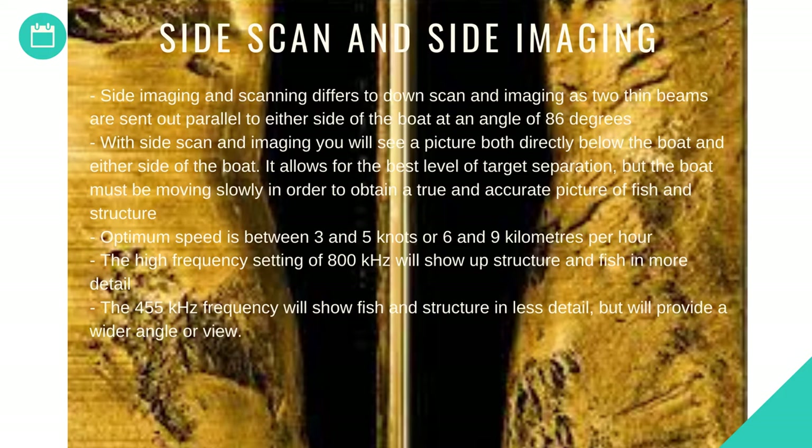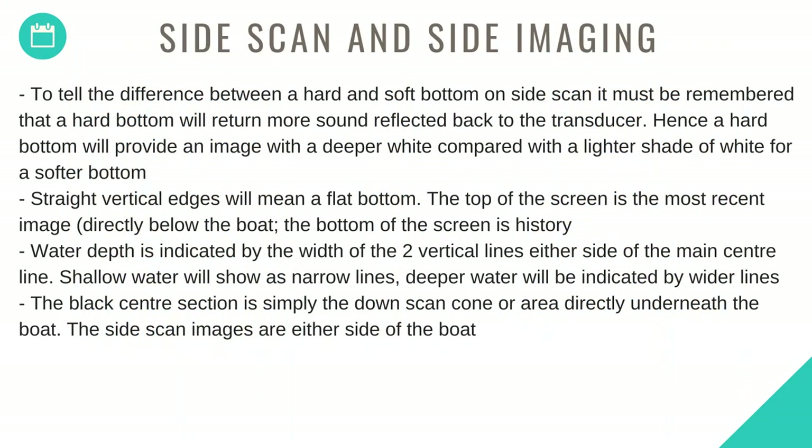Optimum speed is between 3 and 5 knots, or 6 and 9 kilometres per hour. The high frequency setting of 800 kHz will show structure and fish in more detail. The 455 kHz frequency will show fish and structure in less detail but provides a wider angle of view. To tell the difference between a hard and soft bottom on side scan, a hard bottom returns more sound, providing an image with a deeper white compared to a lighter shade of white for a softer bottom. Straight vertical edges indicate a flat bottom. The top of the screen is the most recent image; the bottom of the screen is history. Water depth is indicated by the width of the two vertical lines either side of the center line — shallow water shows as narrow lines, deeper water as wider lines.